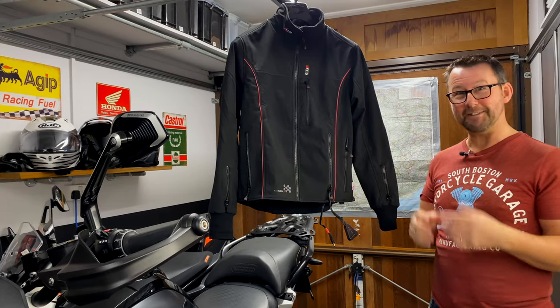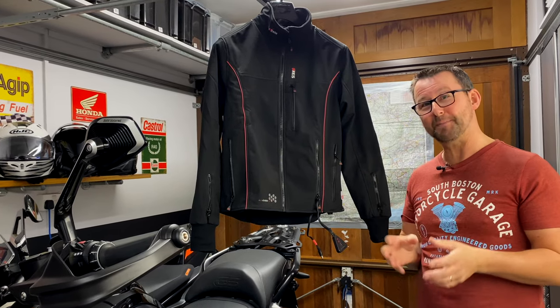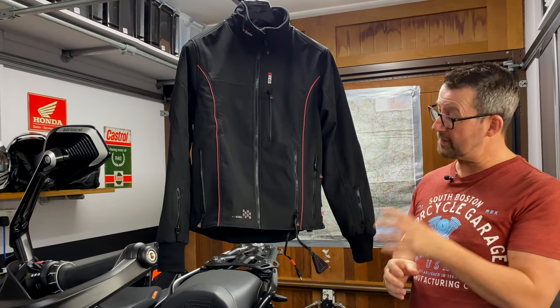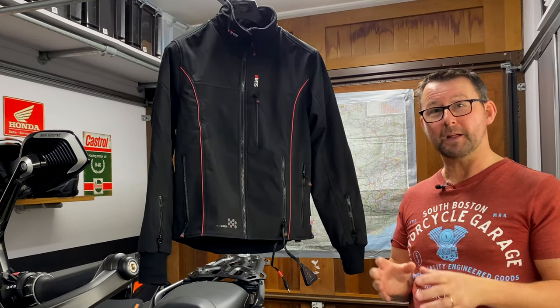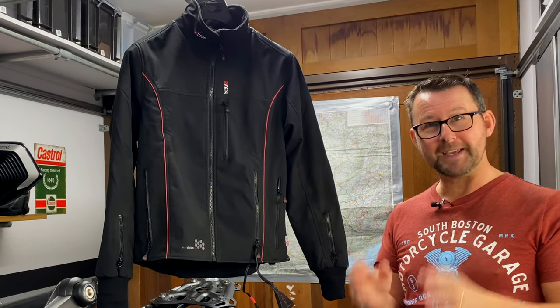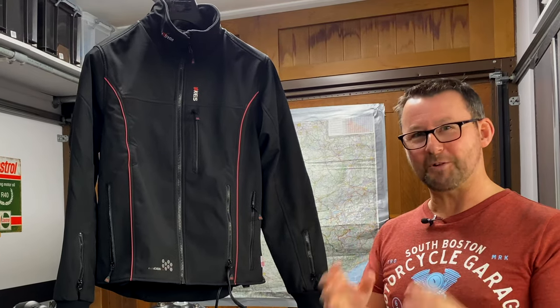So who are KAIS? They're a UK company. They've been around since 2004 and are one of the leading companies in the production of heated clothing. The jacket itself comes with a two-year warranty, but the micro carbon fibre heating elements actually come with a lifetime warranty.